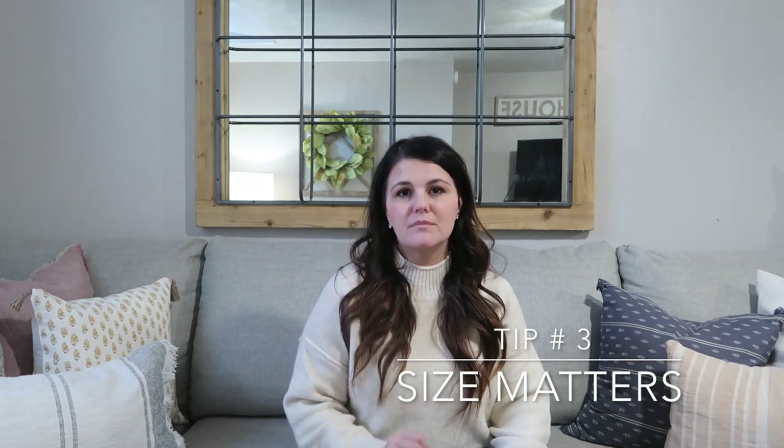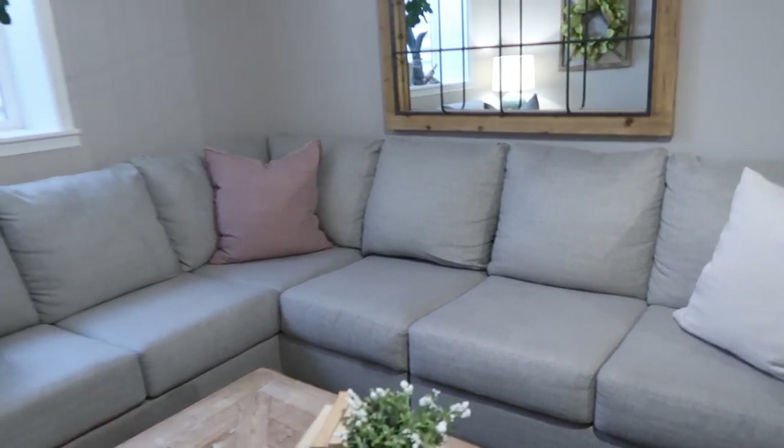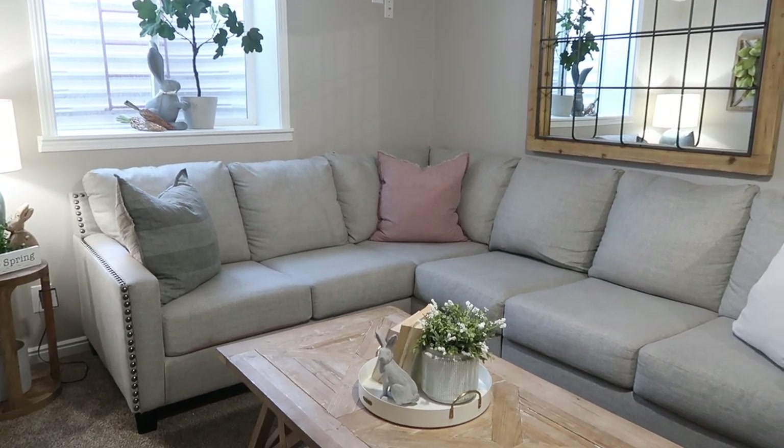Tip number three is size — size matters when it comes to pillows. The largest pillows on my couch are 24 by 24 inches, and I have three of those at the ends and in the center. I think those are grounding pieces that you build upon. The bigger that pillow, the better — 24 by 24 is usually the largest I'd suggest. These could be your staple pieces, the ones you invest a little more money in — your solid neutral pillows.